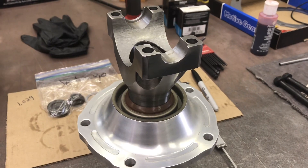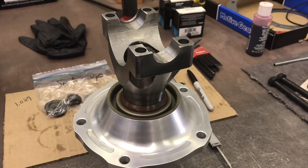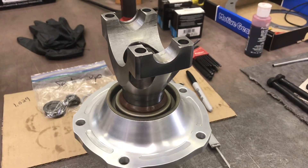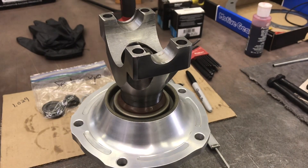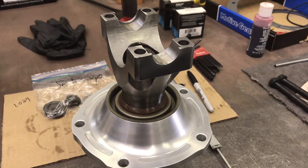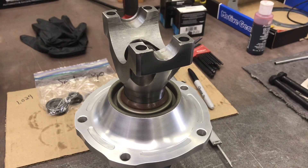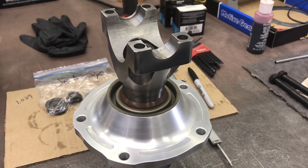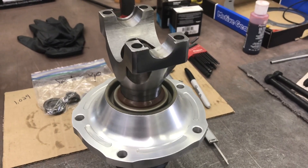Setting up rear ends is all about bearing preload. If you don't have initial preload on new bearings, or at least put the used bearings back with zero clearance but very little preload — once they break in, they kind of set at zero. That's critical. If you start at zero and it wears in and gets loose, you've just ruined the whole job.